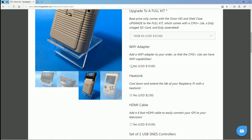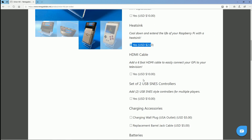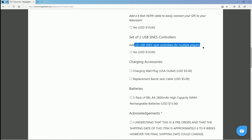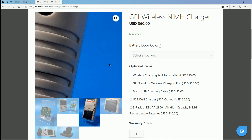Add a Wi-Fi adapter for $10 more — great for transferring ROMs, it's just a USB dongle. A slim copper heatsink is $2 if you don't already have one. They sent me an HDMI cable, which is great if you need one. The Famicom-style SNES controller is $5 each, not bad. And then there are extra charging accessories and batteries. The wireless charging does protrude just a little, but you get the base, the wireless charger, and the cover. The stand is $20, and the micro USB charging cable is available if needed.